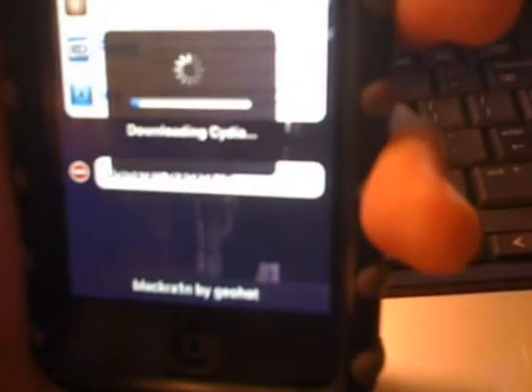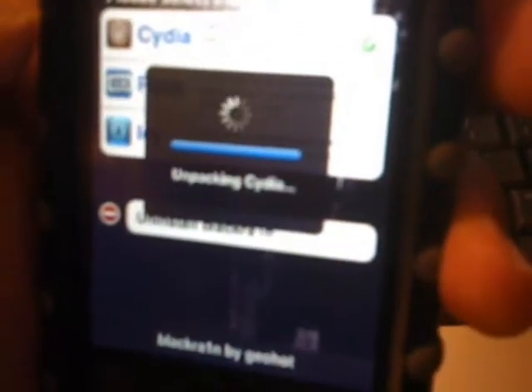Now we're going to install Cydia. As you can see there's Rock and Icy. I heard you have to be on Wi-Fi to do this — I don't know if it's true that it won't work on 3G. This is downloading Cydia. I heard not to download them all at once — get them one at a time. Now it's unpacking Cydia and we should be almost done, and it's respringing.